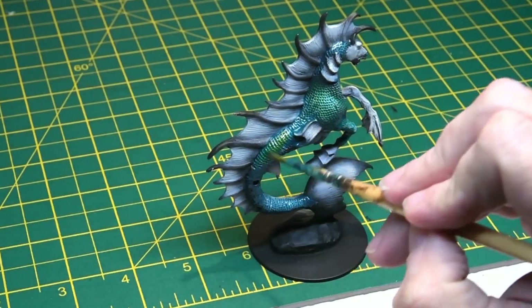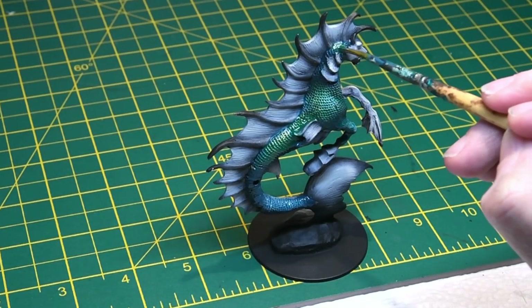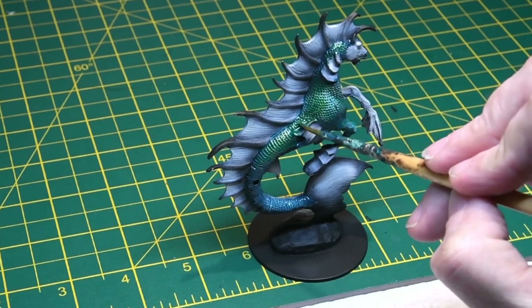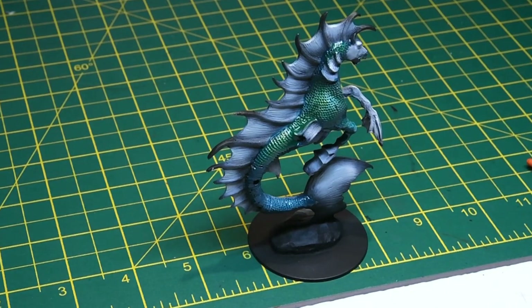It gives a really nice prismatic kind of effect when you get it right, but again you've got to work quite quickly because the different paint shades dry really quite quickly and you want them to blend together as naturally as possible.